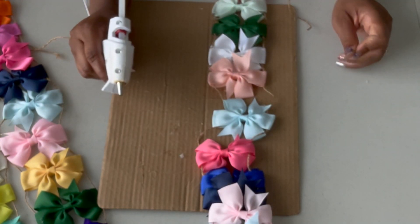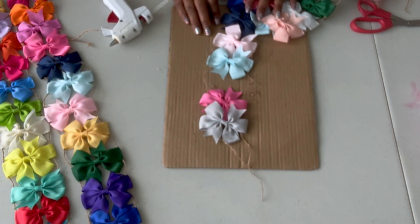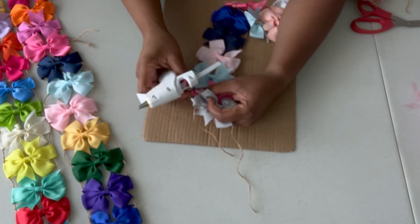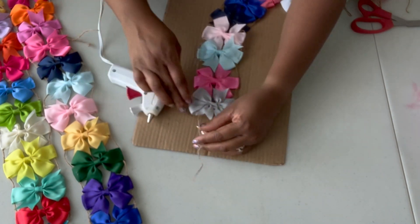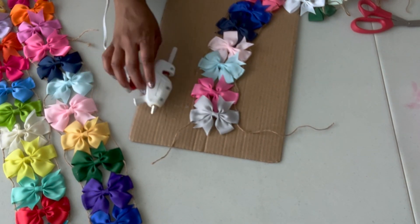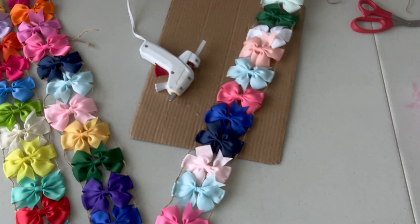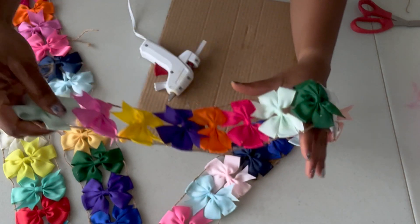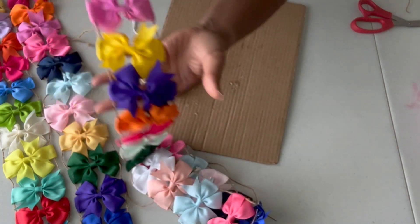We're going to go ahead and get these finished up. Okay friends, here is our ribbon garland — it's looking great. Like I said, you pick it up, nothing falls. You can shake it and here's our ribbon garland.